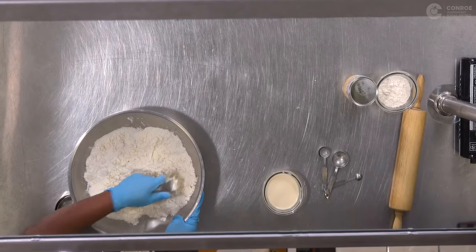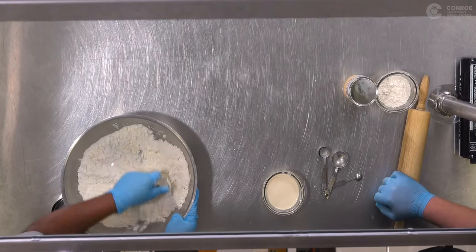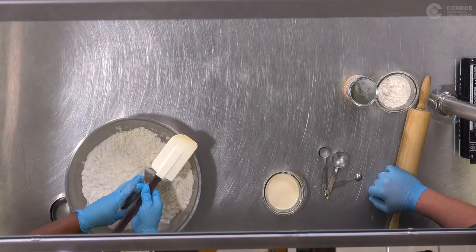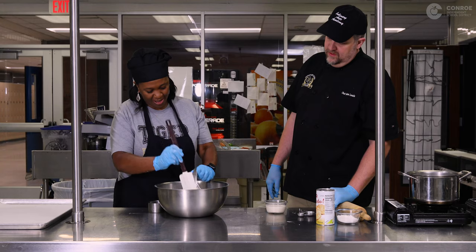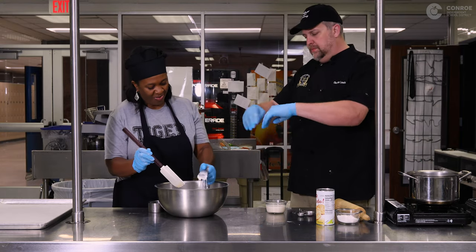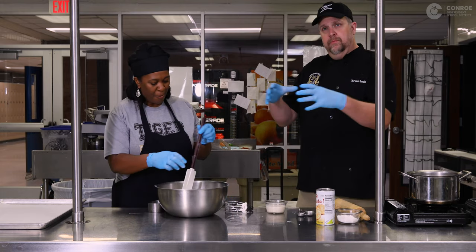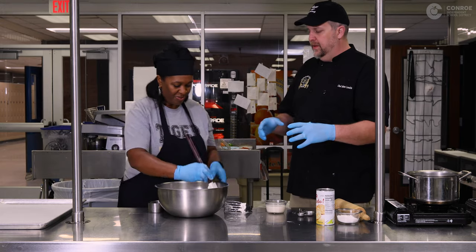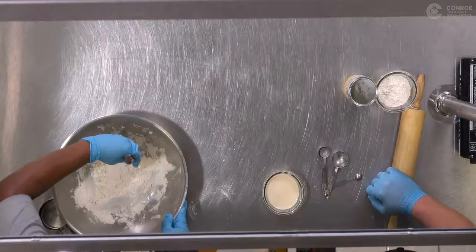We're just about there. I'm gonna switch tools with you. Scrape all your goodness off the pastry blender. Now, what you want to do inside your bowl is make a little well, like a little volcano. Pile all your flour up in the center, and I use my fingers to make just a little bitty well.